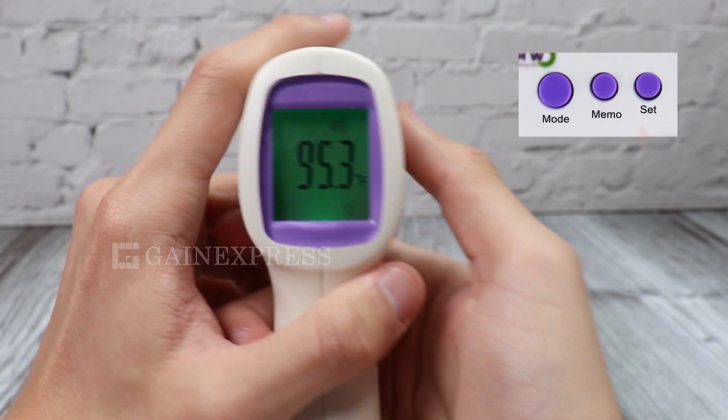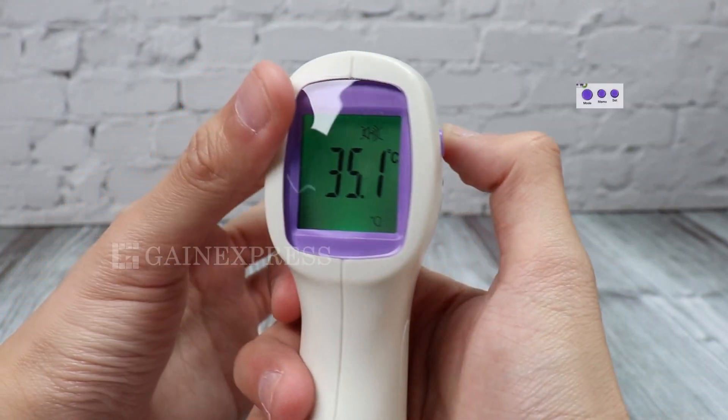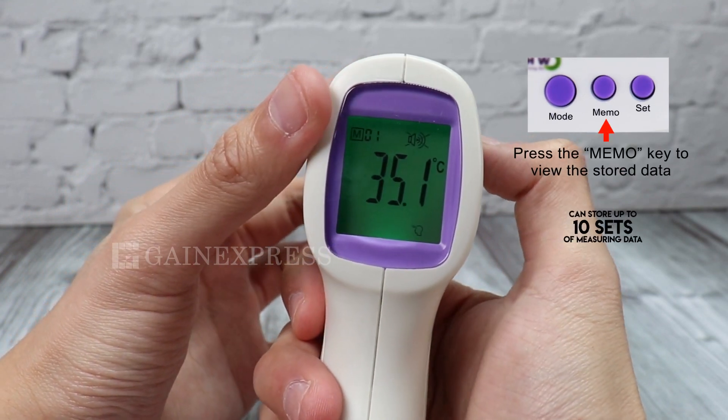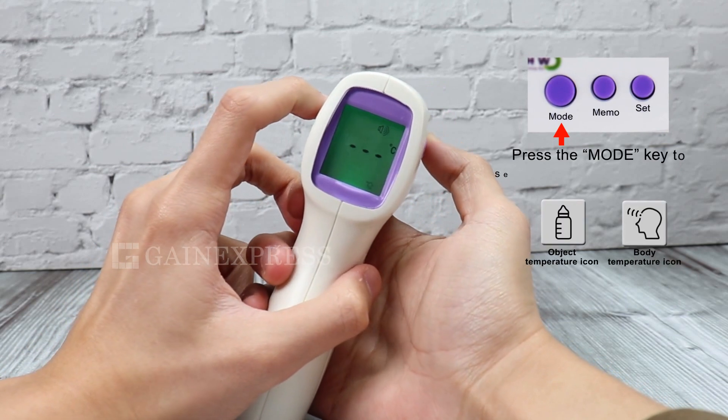To switch the temperature unit between degrees Celsius and degrees Fahrenheit, press the set button. It can store up to 10 sets of measuring data. To view, press the memo button. Press the mode button to switch measurement mode.